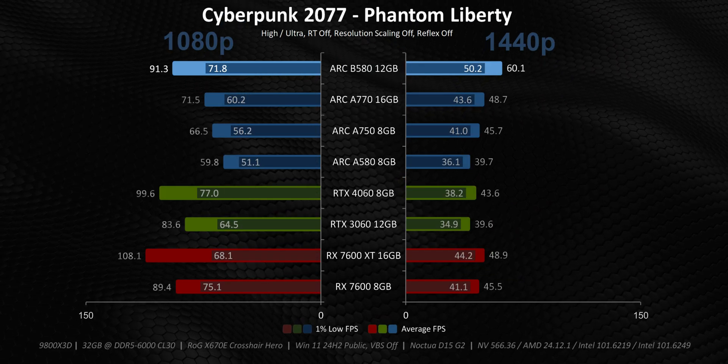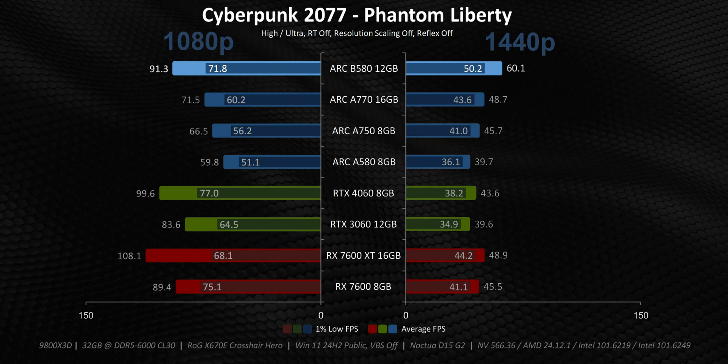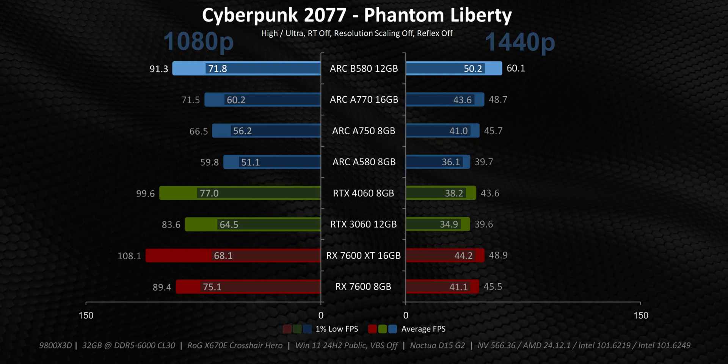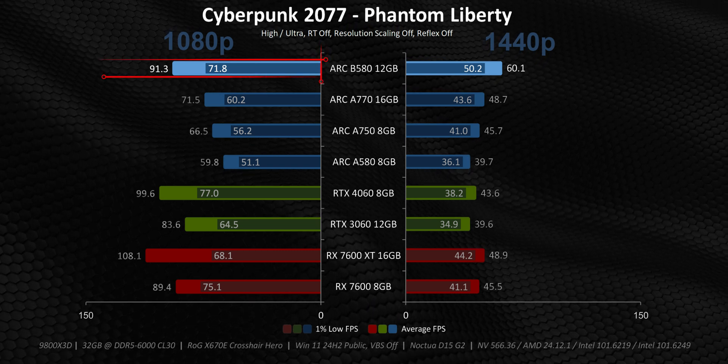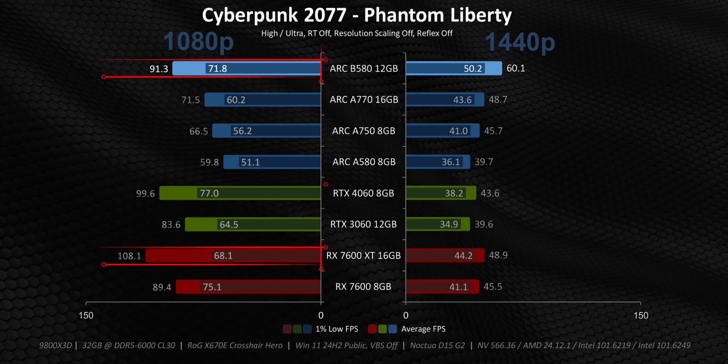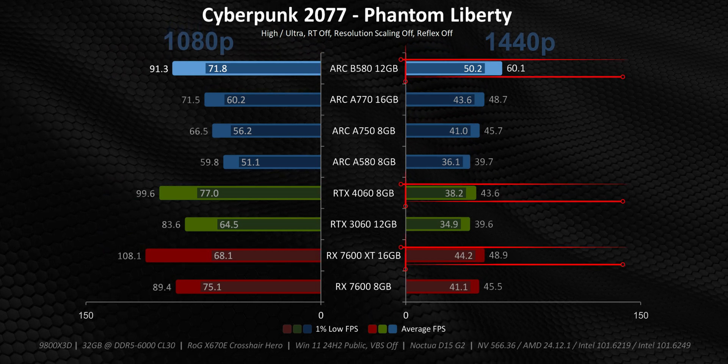Cyberpunk, on the other hand, loves having access to more GPU memory along with a wider interface, and that plays a huge role in 1440p performance. The difference is like night and day. At 1080p, the B580 can't quite match the 7600 XT or the 4060 for that matter, but it simply dominates both of those cards at 1440p.